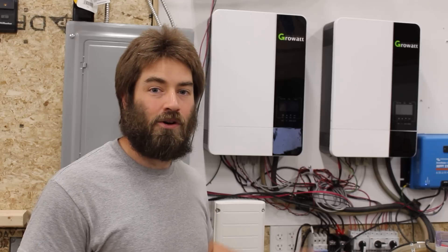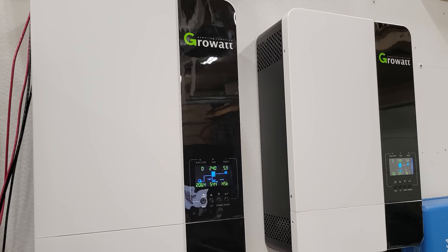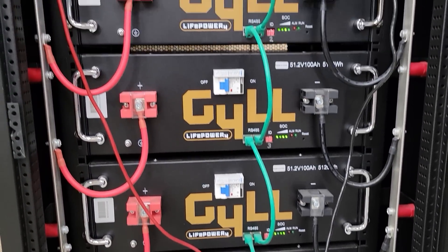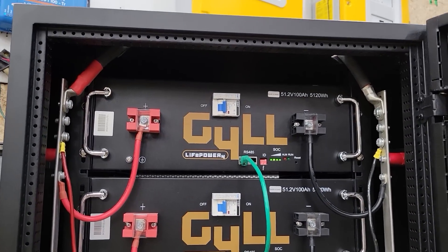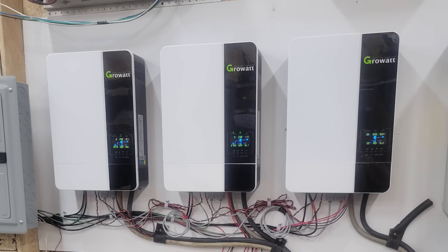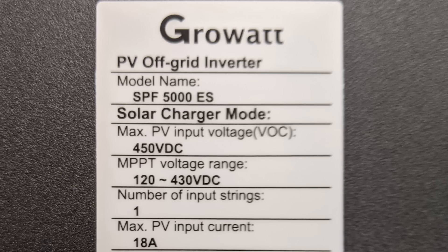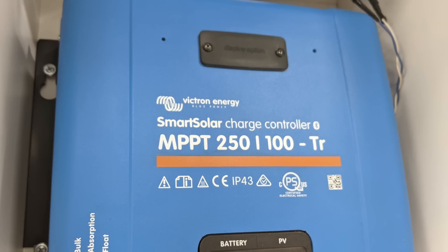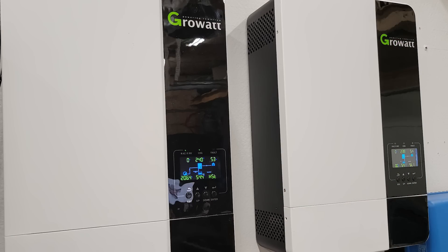Over a year ago, I purchased these GrowWatt inverters — the 5000ES model from Signature Solar. I also purchased the stack of Gill brand batteries, which has since been rebranded as EG4. I originally bought three inverters stacked up for a total of 15 kilowatts of inverting capacity. After about one month, I took the third one down — I just didn't need all that capacity. I used a Victron charge controller after that, and the third inverter I repurposed and gave to a friend. Since then I've been running on just these two, or 10,000 watts of inverting capacity.